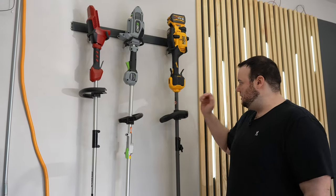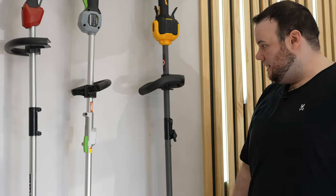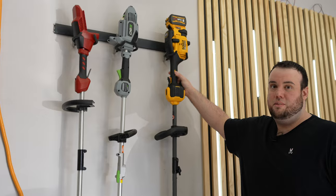My first impressions of this trimmer is that I love the colorway, especially how they blacked out this shaft over here. Clearly, out of all three of these, I think the DeWalt hands down looks the best.